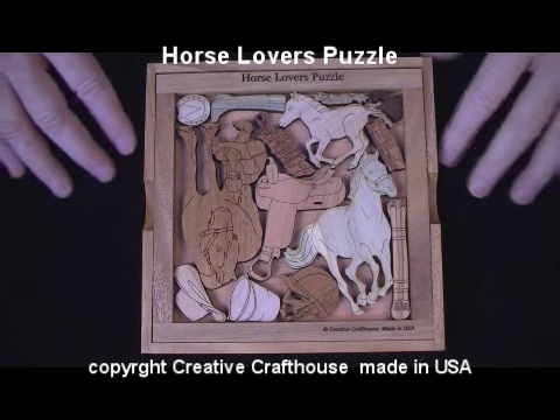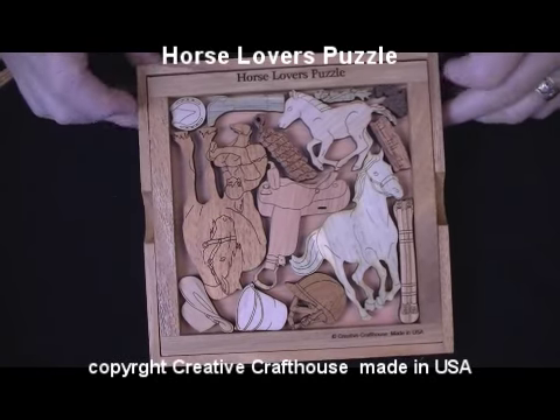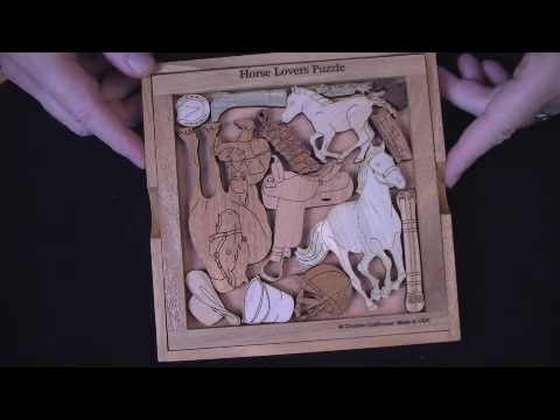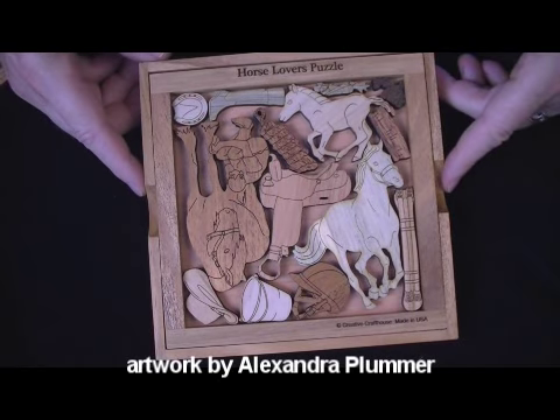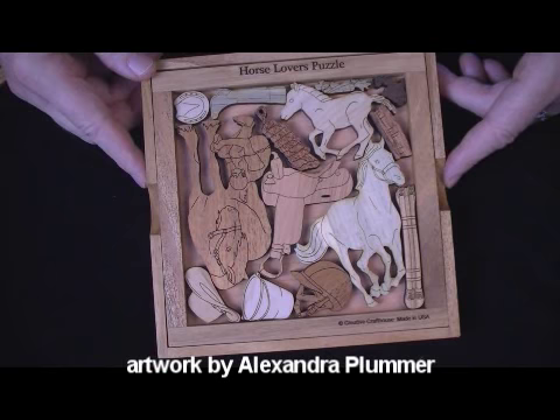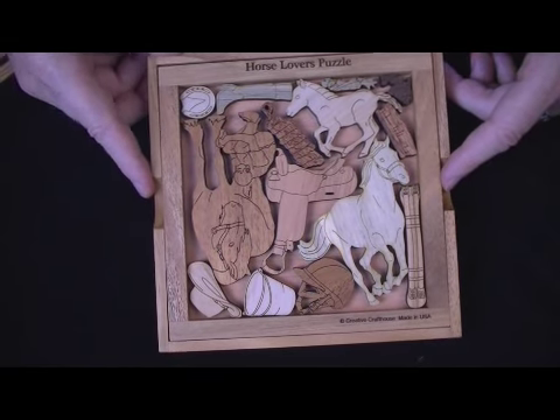Hi folks, today at Creative Craft House to show you our new Horse Lovers puzzle, the Equestrian Challenge. This is a result of a number of requests from folks who are horse people, and Alexander Plummer did the artwork, and it came out really nice.